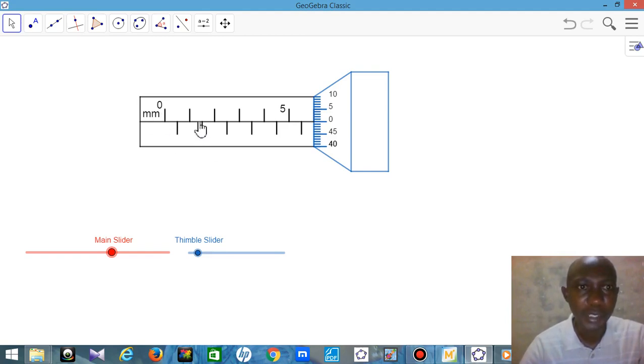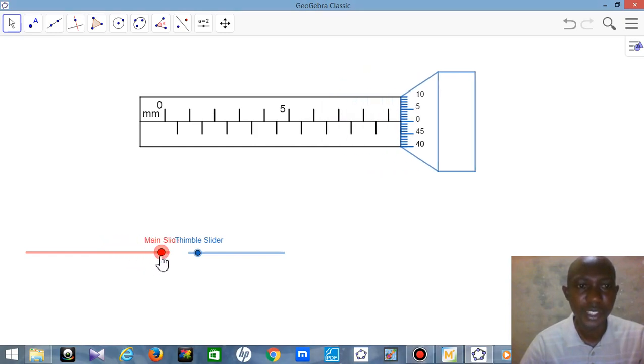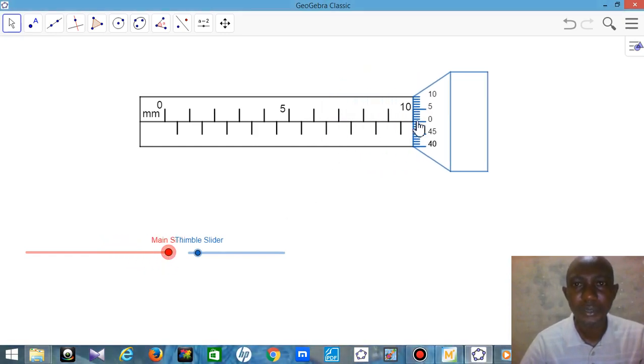The micrometer screw gauge is mostly graduated in millimeters. This is zero millimeters, then one millimeter, and in between zero and one you can see 0.5 millimeters. Then 1mm, 1.5mm, 2mm, 2.5mm, 3mm, 3.5mm, 4mm, 4.5mm, 5mm. If I move the main slider, it goes down to 10mm. So this micrometer can measure up to 10 millimeters.